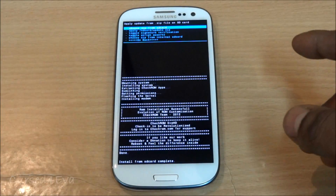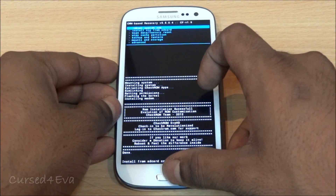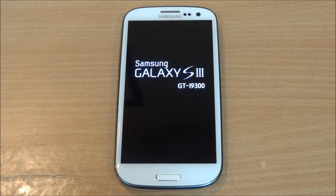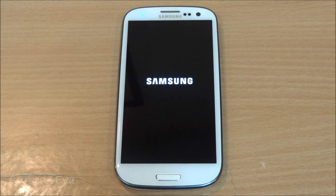The install from SD card is now complete. Navigate down, hit 'Go Back,' and select 'Reboot System Now.' Don't be worried — the first reboot always takes longer, sometimes up to five minutes, so just wait. I'll forward the video and be back once you're up and running.